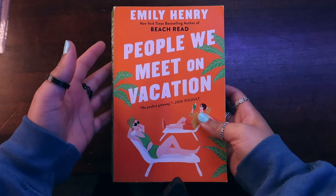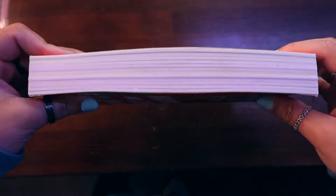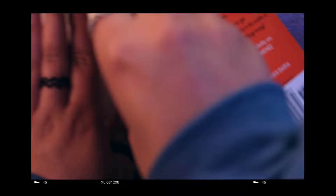The first book I remember annotating when I was just getting back into it was People We Meet on Vacation — this is my first copy, I have like three. You can see there are no tabs. I tried doing this little highlighter thing I saw on TikTok where someone just highlights the entire page that meant a lot to them. But I didn't think it would show up well and wasn't a big fan of that technique. Sorry if you haven't read this book and don't want spoilers — just don't look at the words.